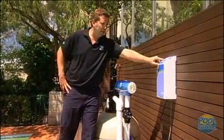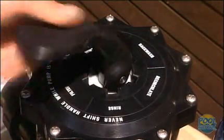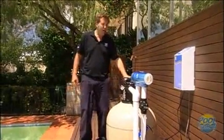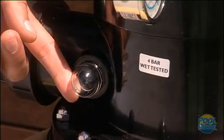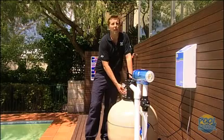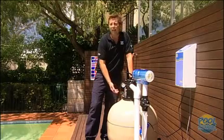First, turn the pump off, push the handle down, spin it from filter all the way around to backwash, and turn it back on. In backwash mode, let the filter run for about 90 seconds. You have a sight glass, and during that 90 seconds it will go dirty with the dirty water shooting out to the sewer, and then it will clear up. It can take a little bit longer if the filter is particularly dirty, or less if it's not dirty at all.